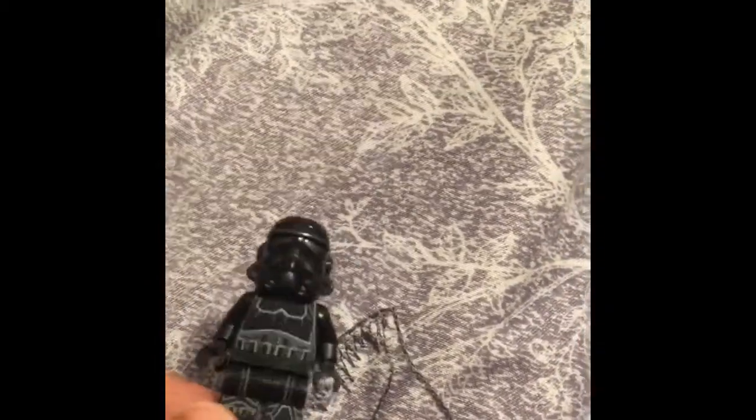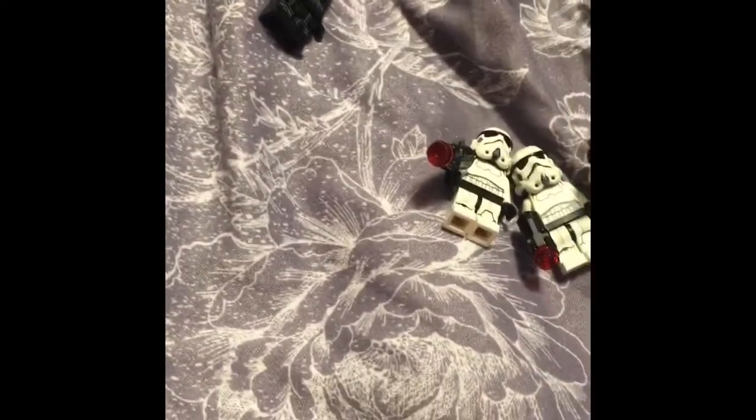He also comes with a stud shooter. Now for the stormtrooper.